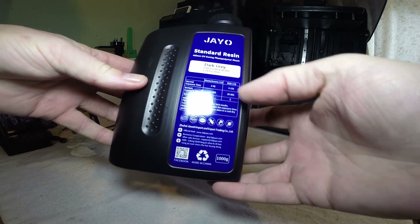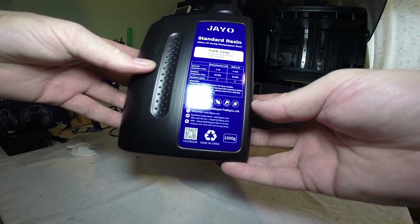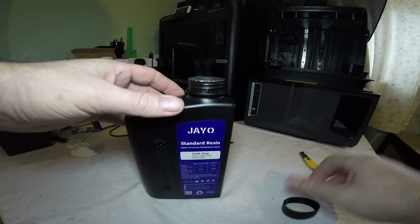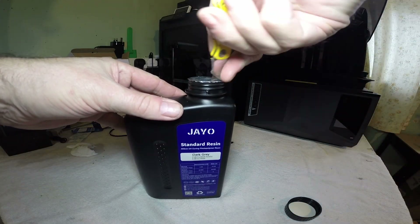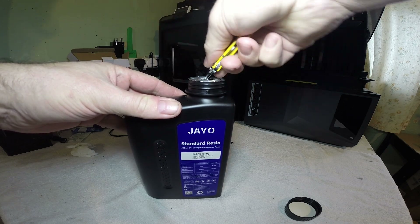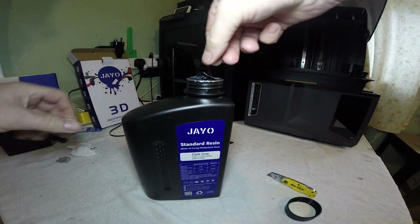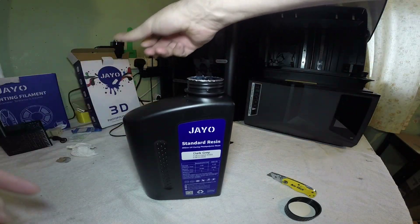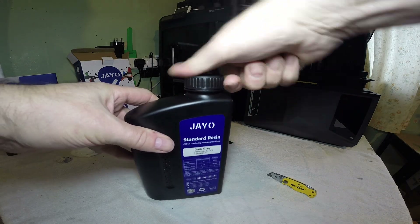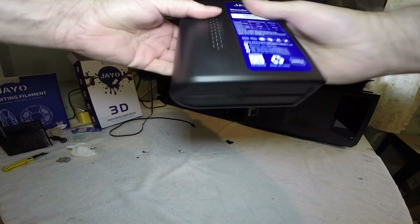Dark grey. Expiry date 2026 — it's now 2025. I'll give it a shake in a minute. I just want to break this seal first because I haven't got gloves on. It's been sat next to a radiator for a few days, so it should be nice and warm.